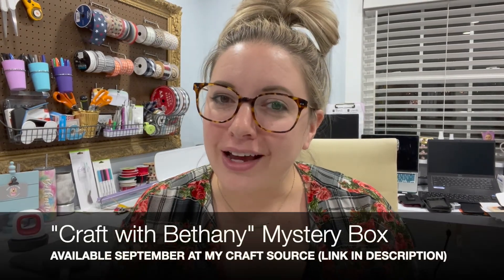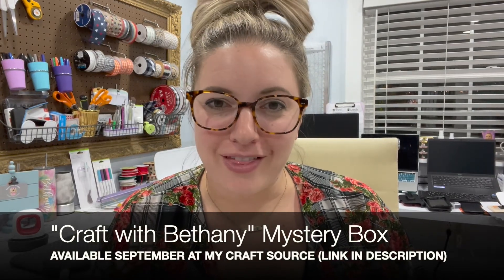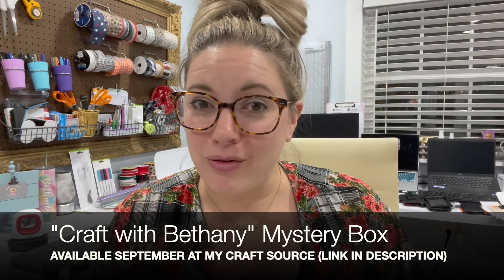I hope that tip is helpful when you go to make your koozies from the My Craft Source September mystery box — the Craft with Bethany mystery box. These are all items I hand-picked for us to craft together all month long. If you haven't gotten your box, use the link in the description — only a few left! Check out My Craft Source online and on Instagram. Follow me on Instagram, Facebook, and TikTok, like and subscribe to my YouTube channel, and hit the bell so you don't miss the next tutorial. See you later!